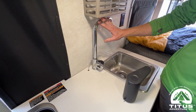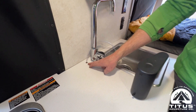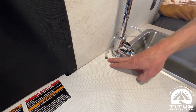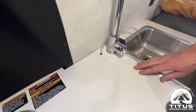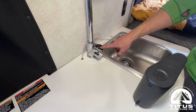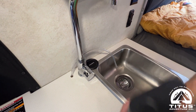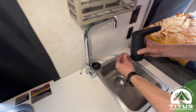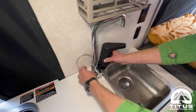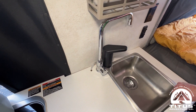Up top, we turned off the normal faucet and removed the handle to disable it. We drilled a half-inch hole through the countertop, routing the hose down below the sink. We also installed the magnetic base plate that comes with the faucet, then attached the hose to the back side — it clicks onto the base plate and it's ready to go.